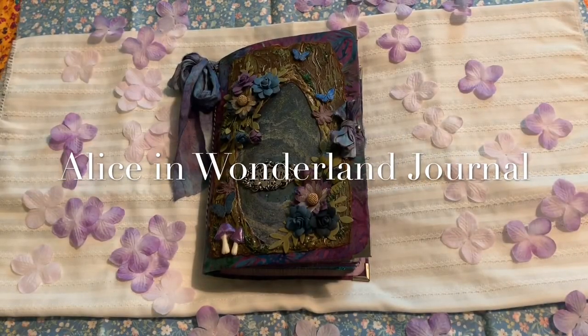Good morning, this is Heather. I just wanted to share with you a journal that I made for the Alice in Wonderland junk journal swap on junk journal junkies. I was really excited about this one. I love Alice in Wonderland, so with this one I decided to go a little bit different.